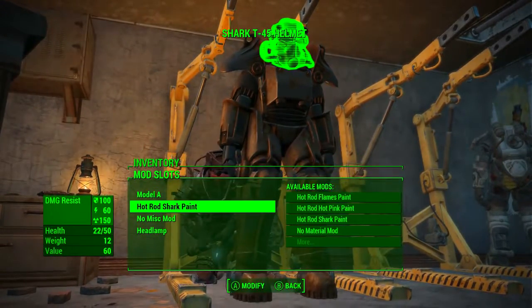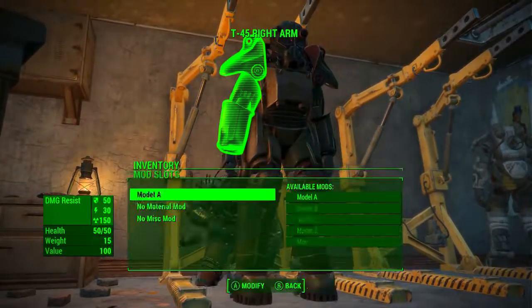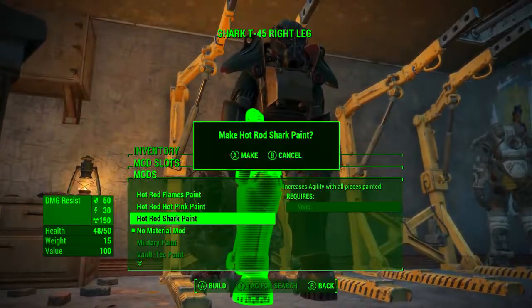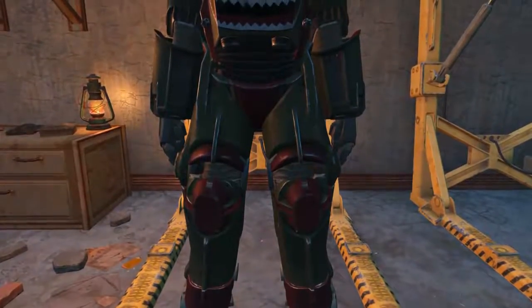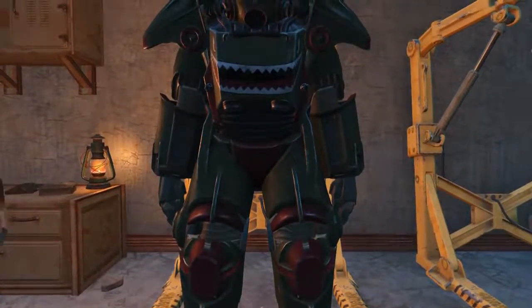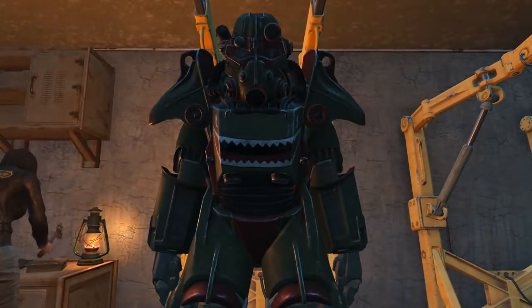Click back twice, select the next piece and rinse and repeat. If all pieces of your power armor set are painted with the Hot Rod Shark Paint, it will increase your agility by one point. So once that process is finished, we will now have our complete full set of Hot Rod Shark Paint power armor and our bonus one point of agility.